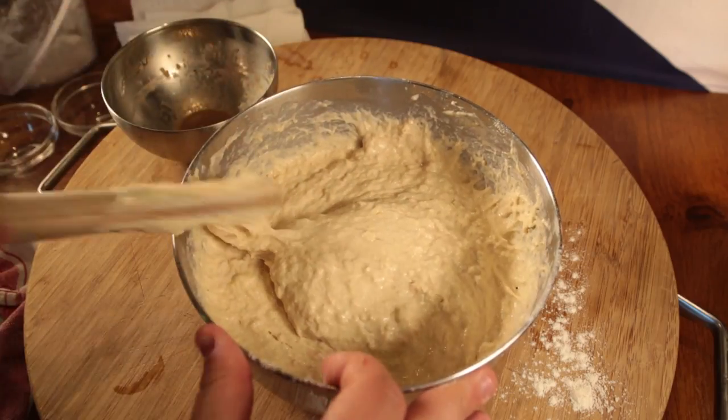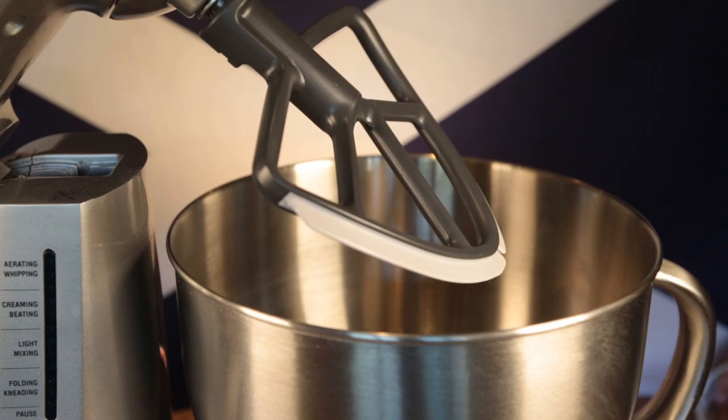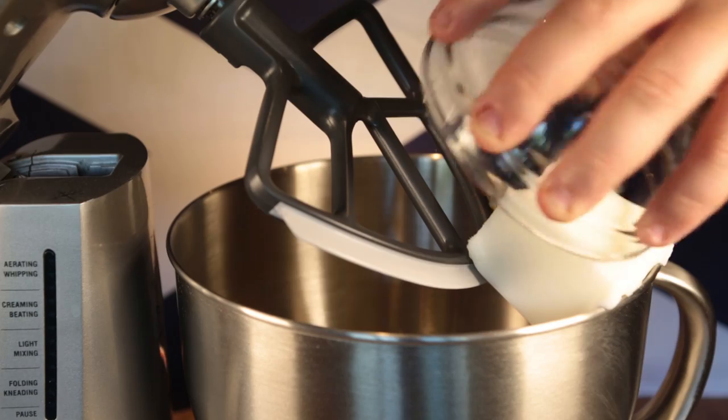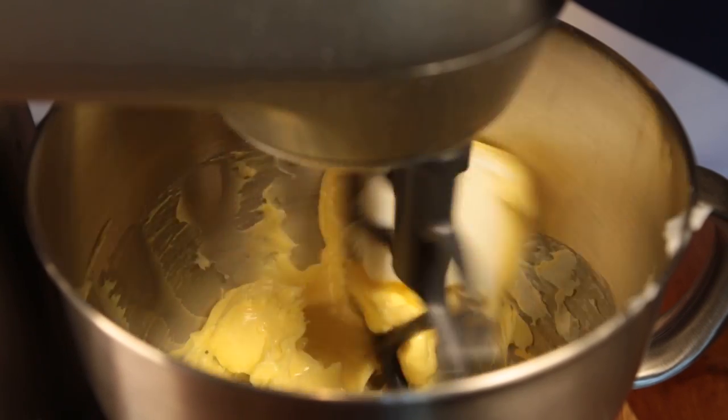Cover the dough and put it somewhere warm for a bit, and let the yeast give its bubbly magic. Get yourself a food mixer and plop the butter and the lard into a bowl, and cream them all together into one great big artery clogger.